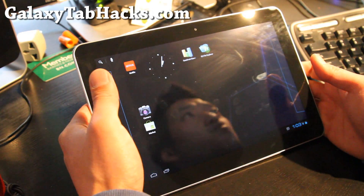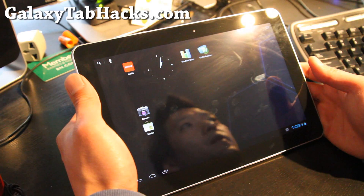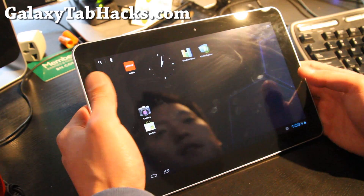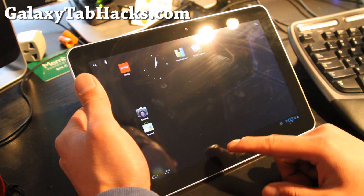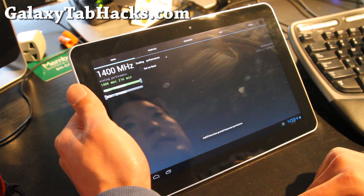I've got the ICS ROM for the Galaxy Tab 10.1 — this is for the WiFi version. It's super smooth. You can actually overclock it; I've got it overclocked to 1.4 GHz using SetCPU.